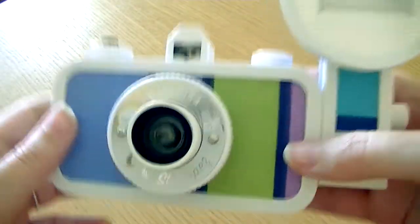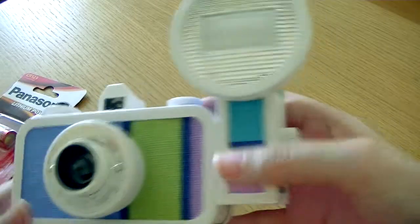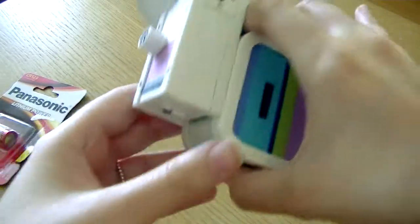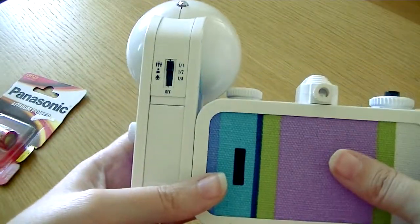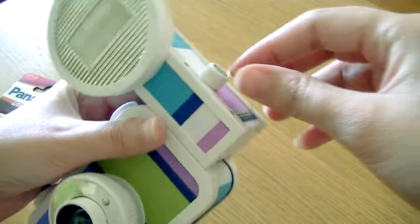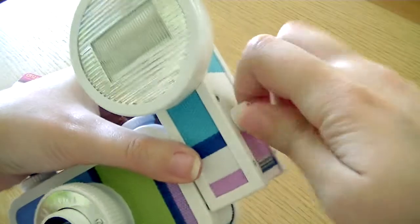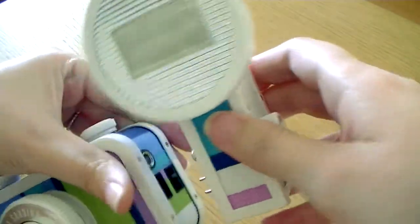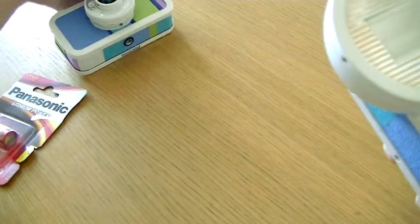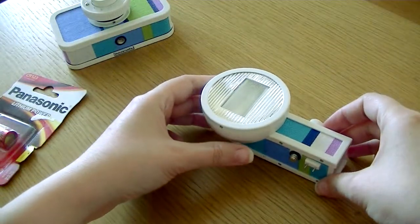I have my battery here for the flash. The flash is the only thing that has a battery in this camera, and it's called Fritz the Blitz — how adorable is that name? I'm gonna turn the knob with the beach ball to loosen the flash and take it off, then go ahead and try with the battery first.